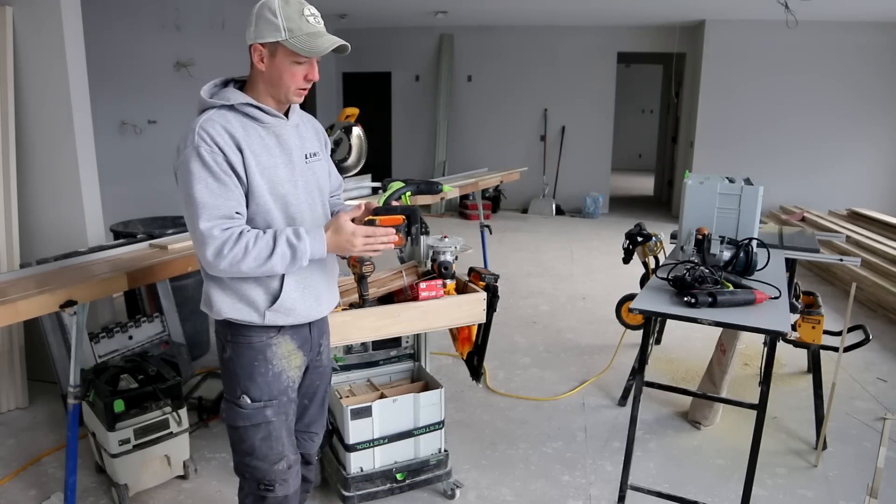A couple other random things. This is a 3/16ths ball end hex driver, and this is for switching out your extensions when doing wider doors like double doors or French doors. A lot of times I also carry a drywall router because the drywallers never remove the drywall properly around door openings, and this is really quick to just zip around and get it all cleared off.